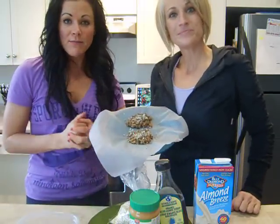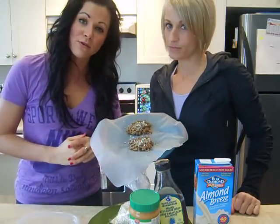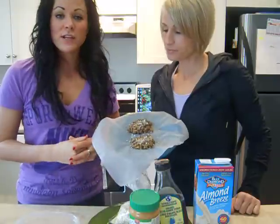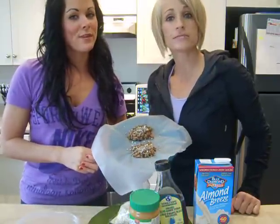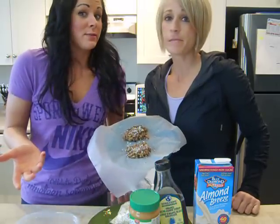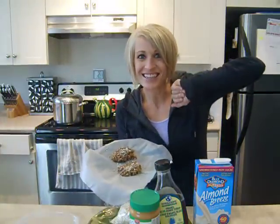All right, so that's our treat for today. Give it a little try. Let us know what you think of any of our YouTube videos or any of our treats. Let us know if maybe you add something different in there, and what you want to see more of. We'll do it — we're happy to cook. Don't threaten us. See you later.